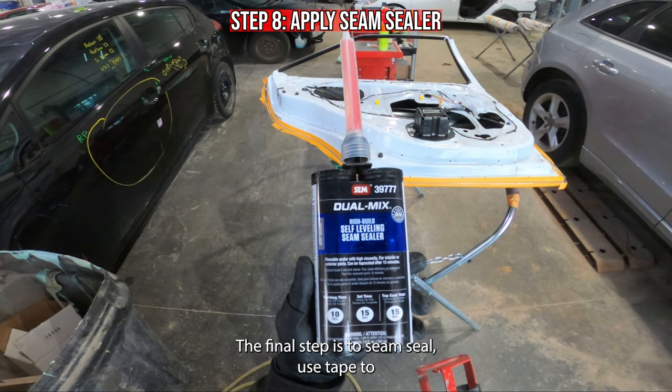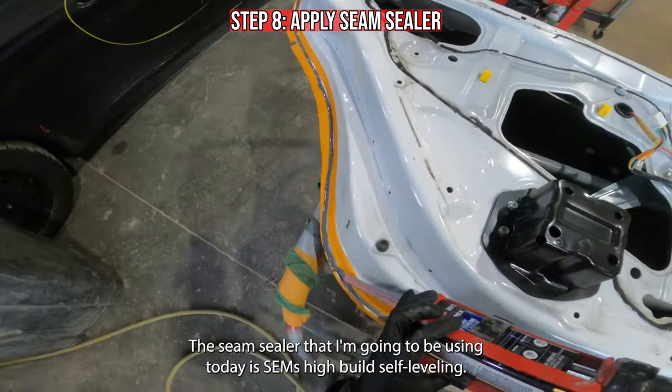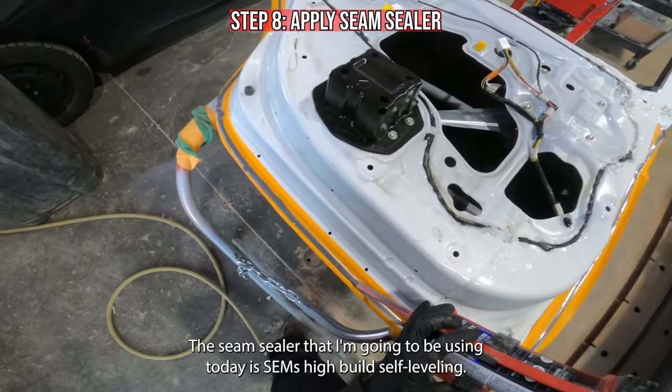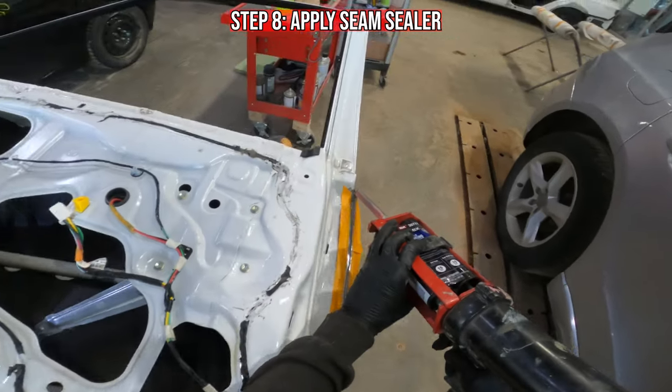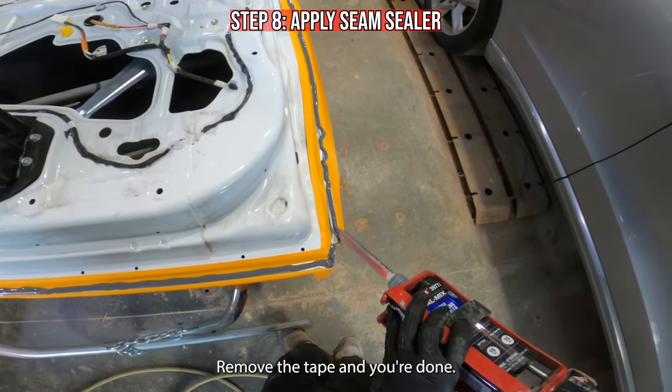The final step is to seam seal. Use tape to mask off a quarter inch bead for the seam sealer. The seam sealer I'm going to be using today is Sem's high build self leveling. I will apply it around the whole door then spread it evenly. Remove the tape and you're done.